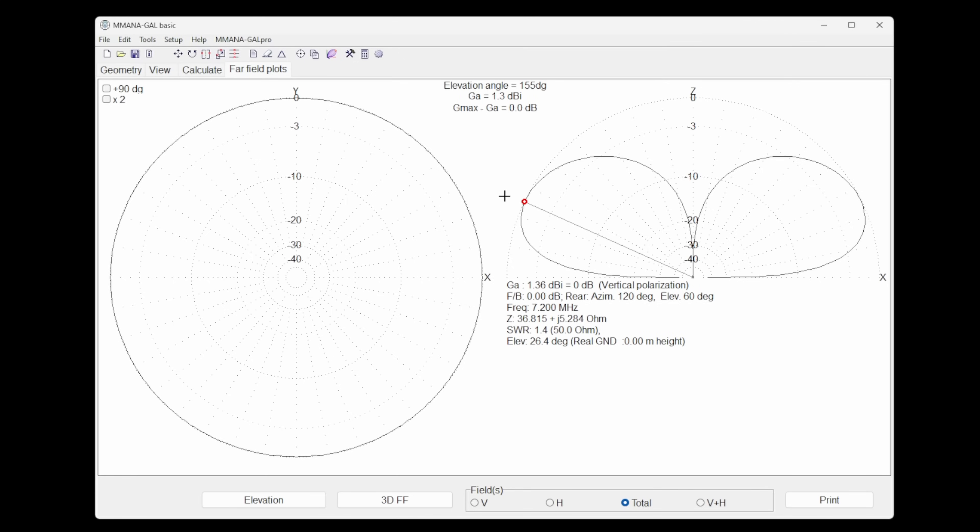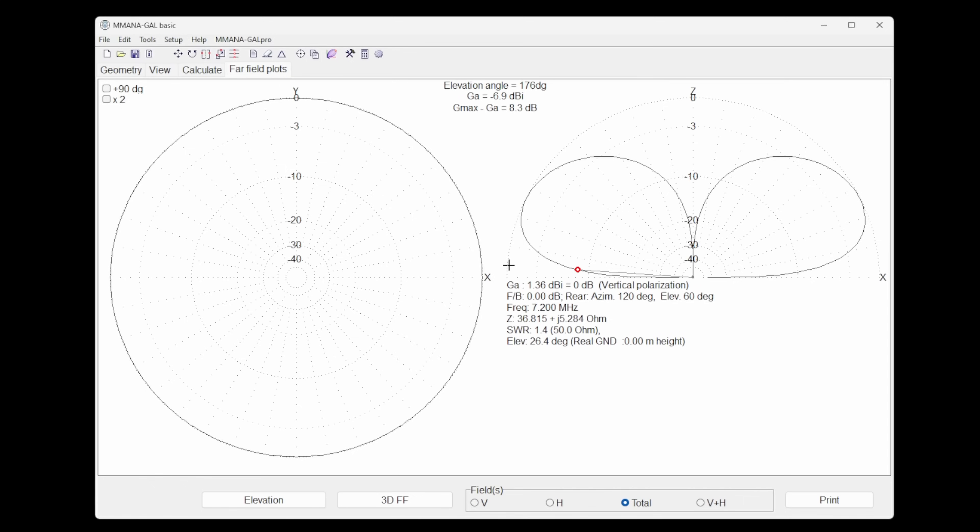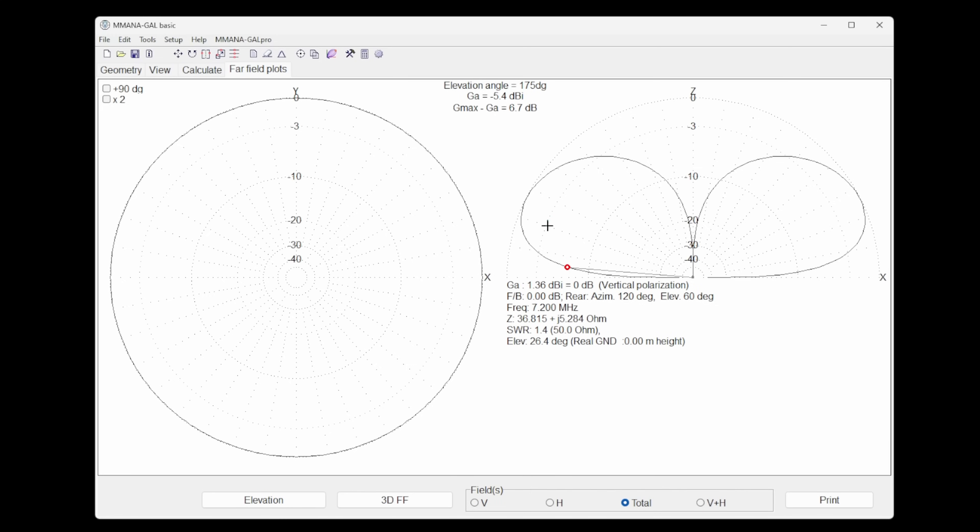Getting gain at low angles — between three and eight degrees — is really tough. A lot of manufacturers claim gain figures, but what matters is gain at five degrees for DX. For a single vertical, the gain at five degrees is about minus 5.4 dBi. I use that as a baseline: between minus five and minus five and a half is where our DX gain sits. At 10 degrees it improves to about minus 1.3 dBi.